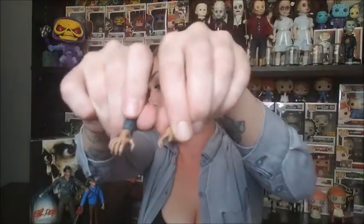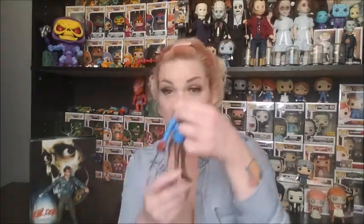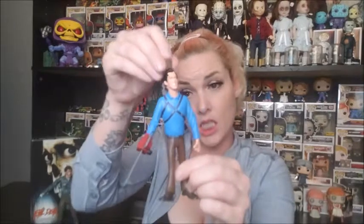Of course we have our interchangeable hands — forgive me, because hands are the worst on reviews to show anybody. We have a possessed hand and then just two regular Ash interchangeable hands slash arms should you choose. I'm probably gonna leave him as the nubby just because I do have my Toonie Terrors with his chainsaw and his gun.